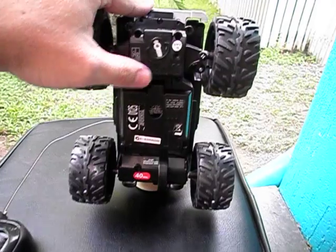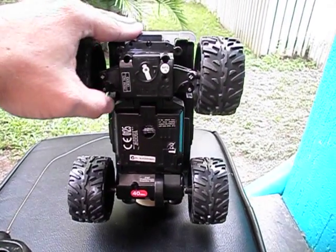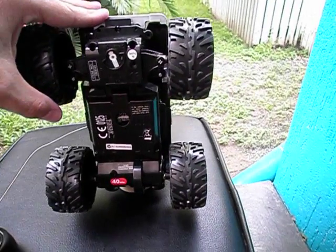It's got a trim adjustment up the top here as well. As with the other Nikko RCs, it actually works — the trim adjustment.